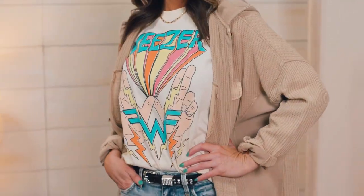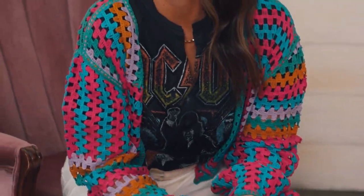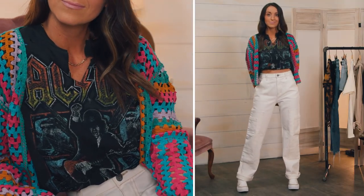When the nights cool off, add a layer to your favorite band tee by throwing on a trendy shacket to keep you warm. Spice things up a bit with a colorful cardigan, and pair it with slouchy trend bottoms for a fresh look.